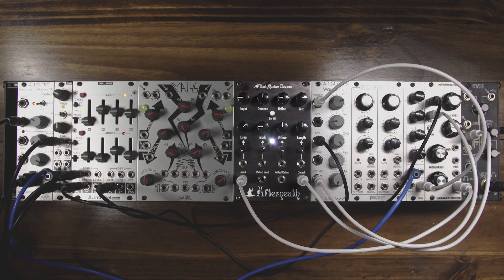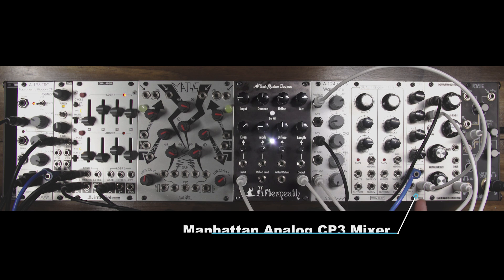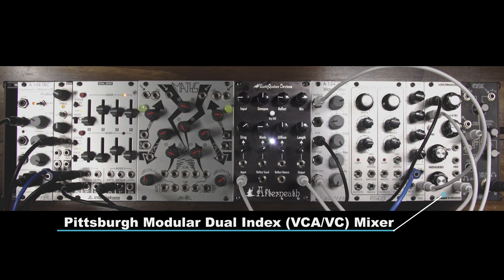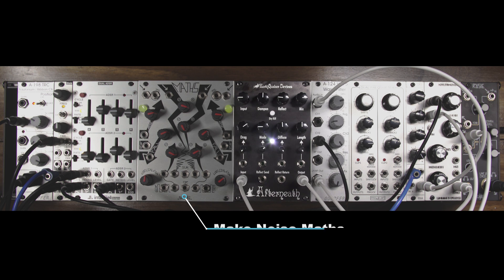To demonstrate the Afterneath module, I've made a simple monosynth patch using the collection of modules you see here. The patch starts with the Intelligel Dixie Oscillator, then into the Manhattan Analog CP3 Mixer, then into the Dopfer A124 WASP filter, next into the Pittsburgh Modular Dual Index VCA, then into the Afterneath module, and finally out through the MakeNoise ROSE. The sequence you are hearing is the MFB Dominion 1 Synthesizer. Throughout the patch, we'll be adding extra modules such as the ModCan Dual Frequency Shifter, the MakeNoise Maths, Wogglebug, Rene, and a few more.